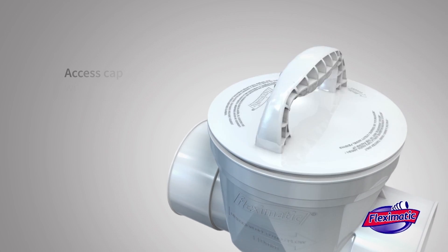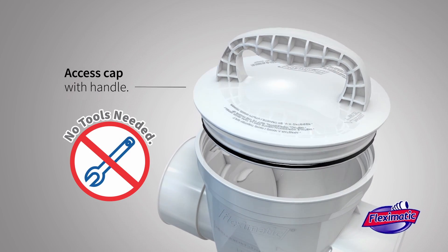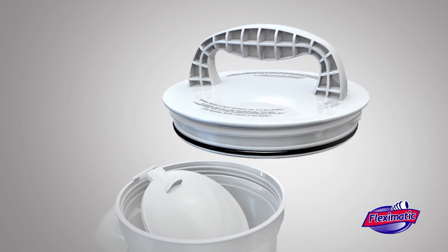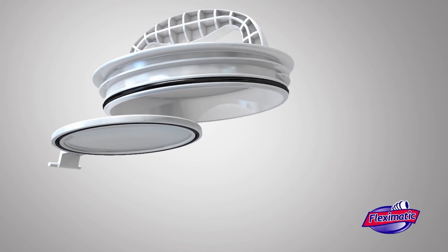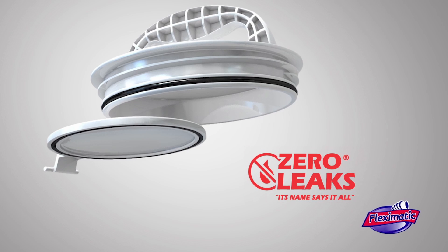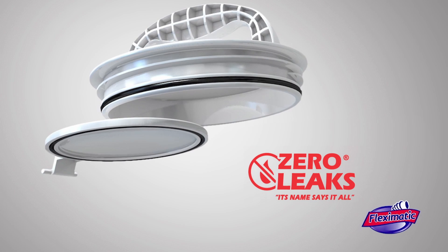Its threaded access cap with handle allows easy maintenance and sanitary inspection without using tools. It is made of virgin material and has an engineered rubber gasket that ensures its durability and seals completely, thus guaranteeing its zero leak quality seal.